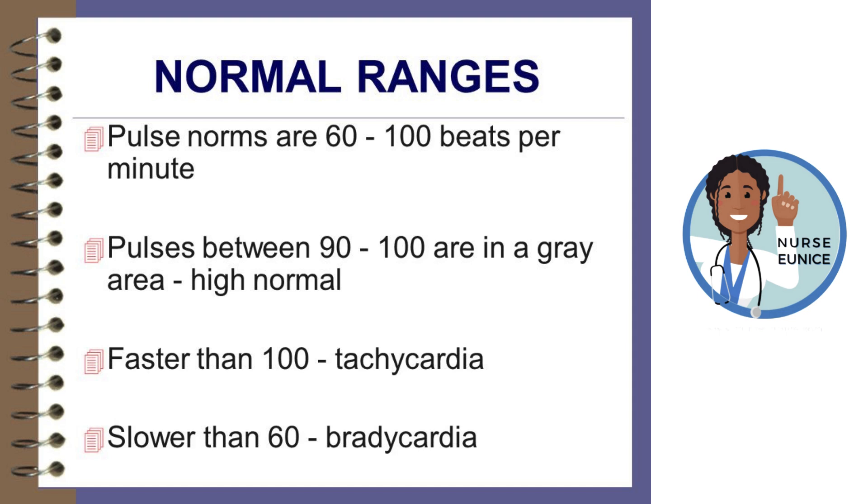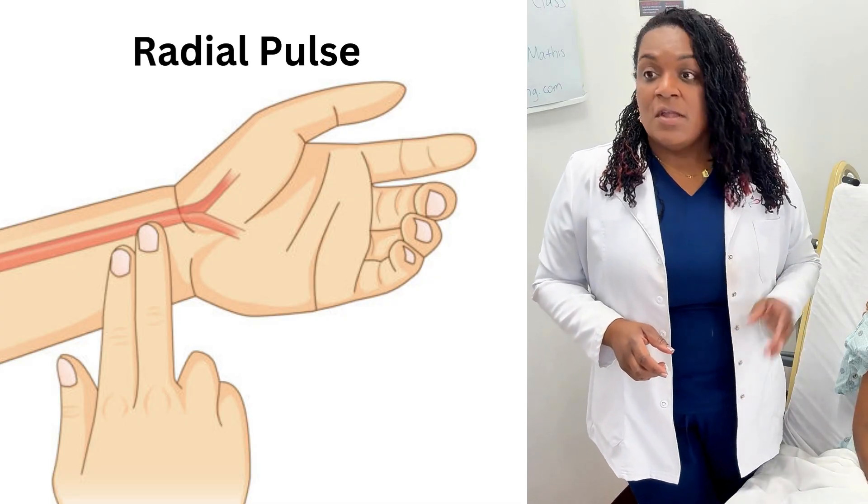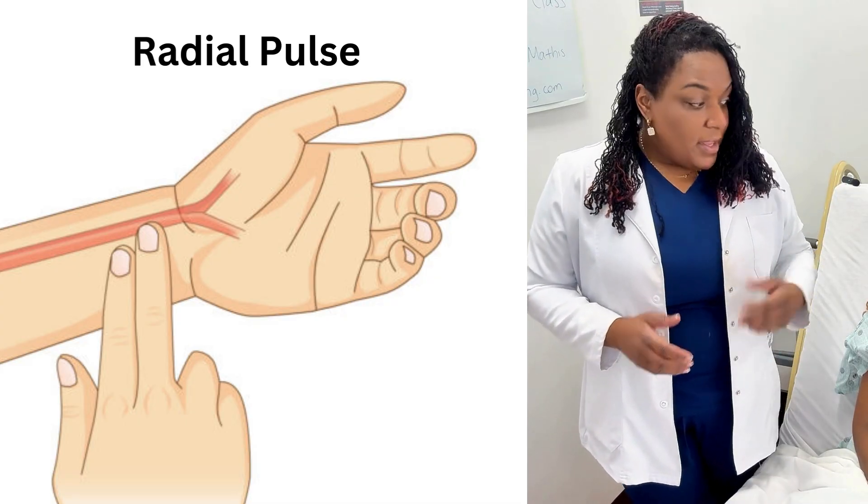If the heart rate is greater than 100 beats per minute, that is called tachycardia. If it is less than 60 beats per minute, that is bradycardia. You would notify your nurse of any abnormals or if your patient has any additional concerns. For CNAs, the pulse that we feel will be the radial pulse — everyone say it with me: radial.